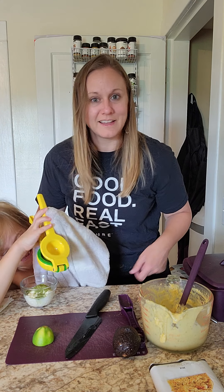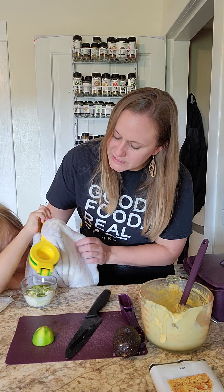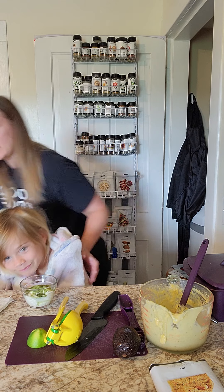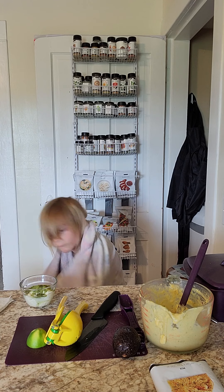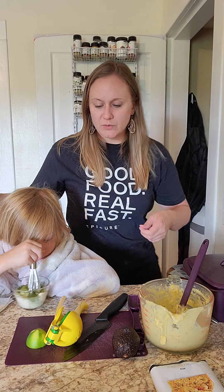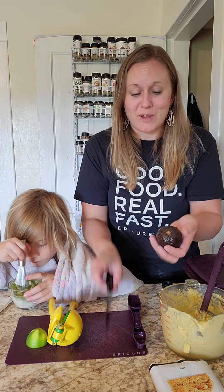Our egg is almost done. Our egg only needs to go in for one minute and fifteen seconds — isn't that the most amazing thing? Charlotte is going to whisk up our sauce for us, and while she is whisking, we're going to get our avocado ready.